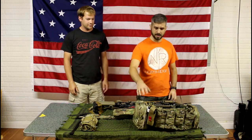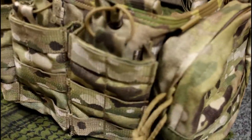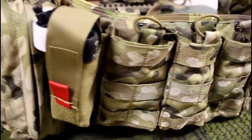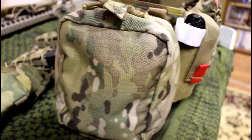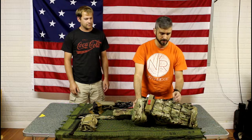First off, I used the Ares Armor chest rig. I don't think they actually sell or make these anymore — the company was bought out. It's now American Weapons Components, if I remember correctly. But I really like this chest rig. It worked great. It has four mag pouches sewn into it, and you can attach more with MOLLE on the front if need be.